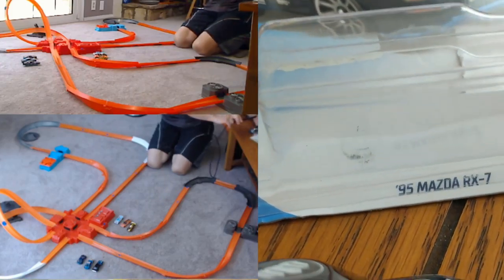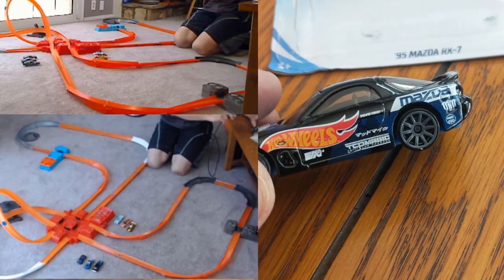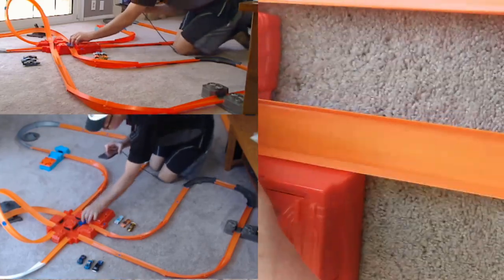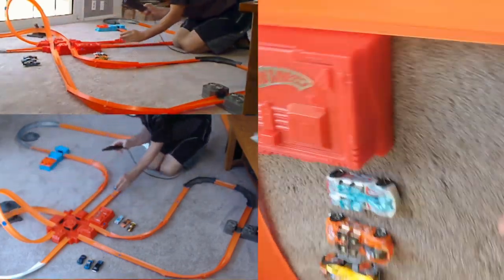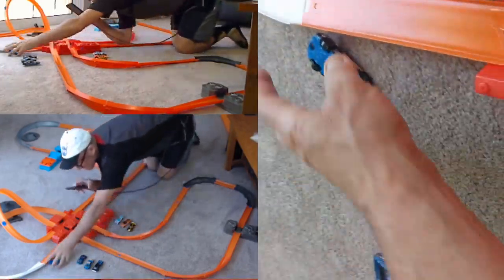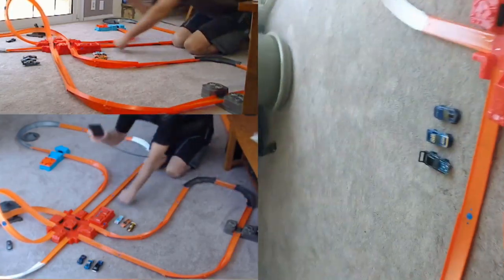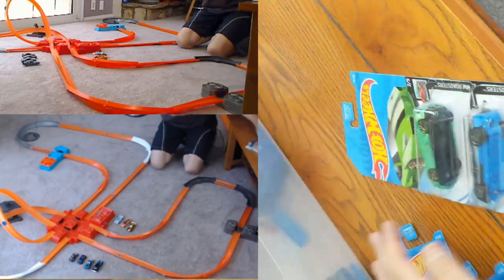Oh, I love this one — this is the Mazda RX7. Look at the details on him, beautiful RX7, I like that. Let's see him run. He doesn't like this curve there — look at that curve, man. Didn't even get to the curve that time. Another one that's going to sit around and just look good. The RX7 is beautiful but not functional today.